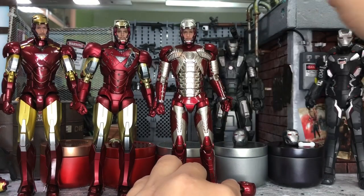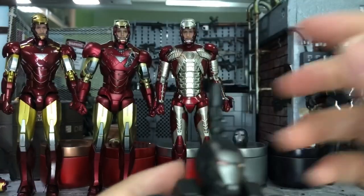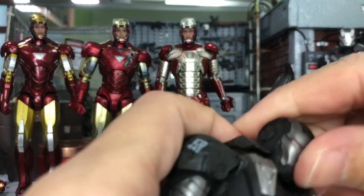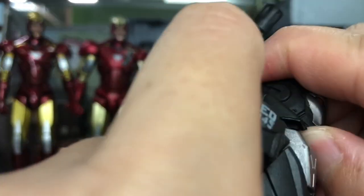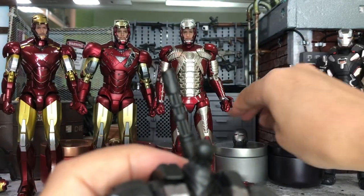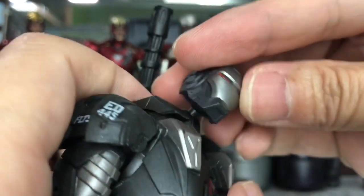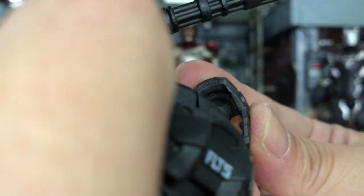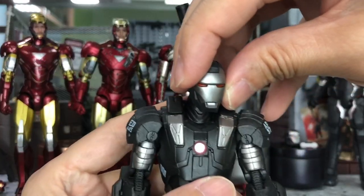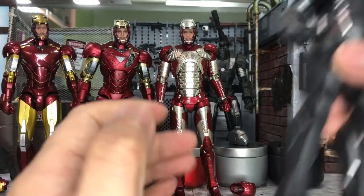Let's move on to this figure — I'm not sure whether it will work because it's meant for SH Figuarts, not Hasbro. I'm not even sure whether I can remove the head. Actually I can, but I believe it's not going to fit. Unfortunately, this is a very big one and nope, it's not going to work — very unfortunate. From here you can see it's quite matching in terms of scale though. Moving on to the Mark IV war machine.